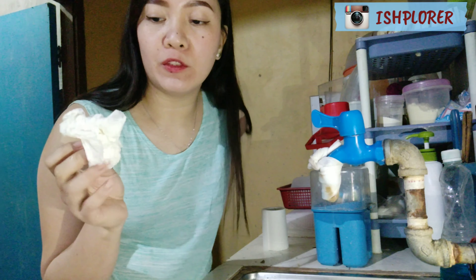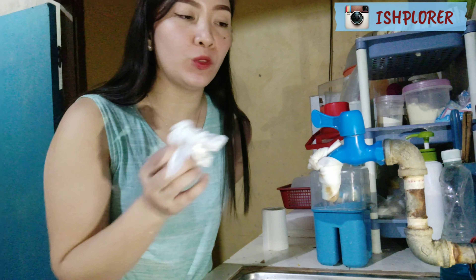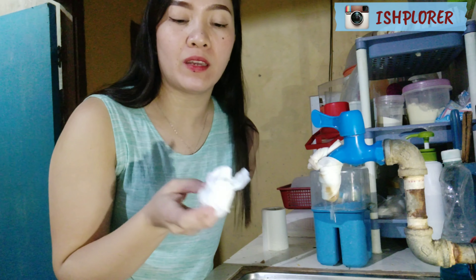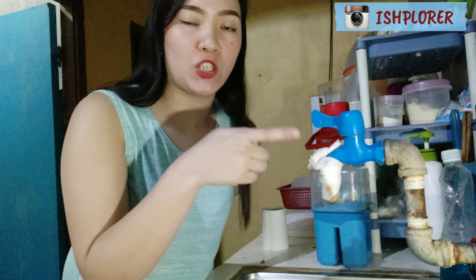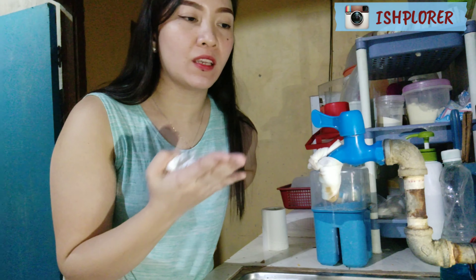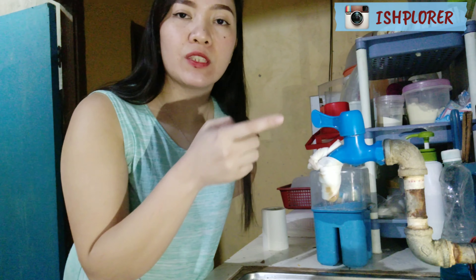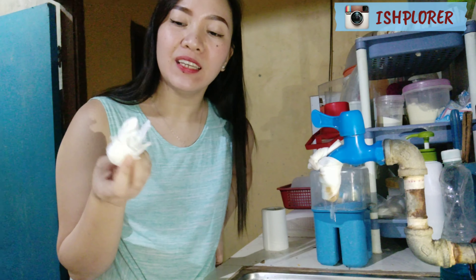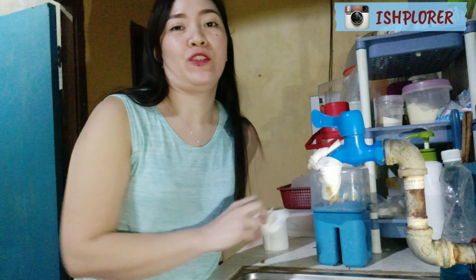After that, you can throw away the tissue. Why do we use a used tissue to close the faucet? Because the faucet can be dirty. If we touch it with our freshly washed hands, the bacteria from the faucet will transfer back to our hands, making the handwashing useless. So you need to use a paper tissue to close the faucet.